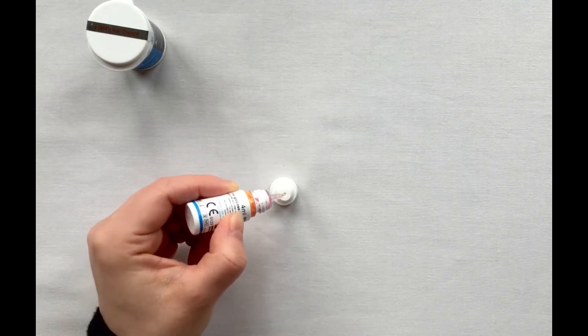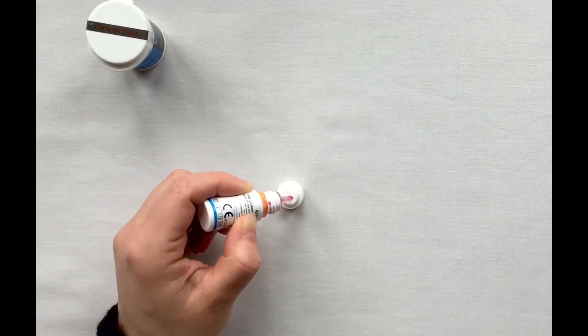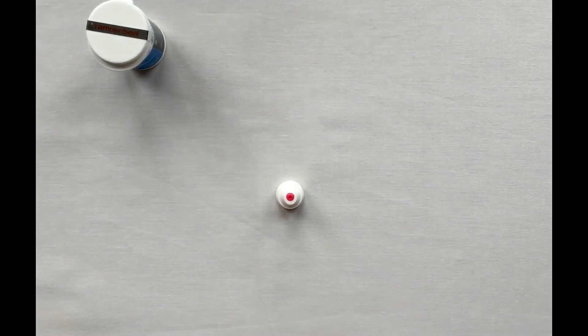Squeeze out the first drop onto the lid top, then wipe it off. Squeeze out another drop and again place this onto the top of the vial. Do not perform a QC test directly from the solution vial.